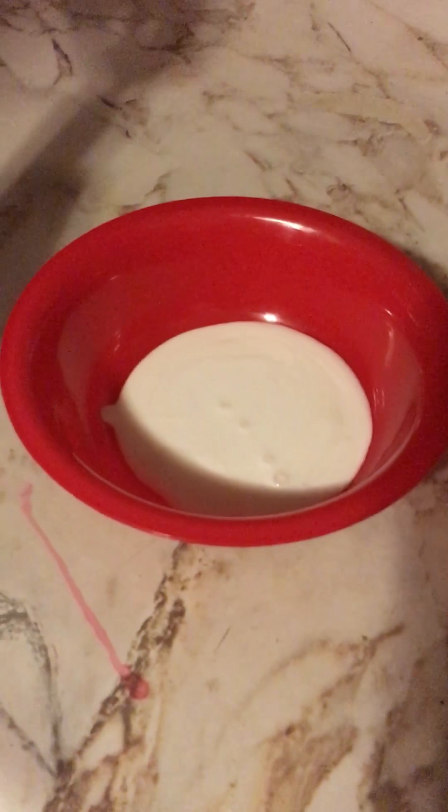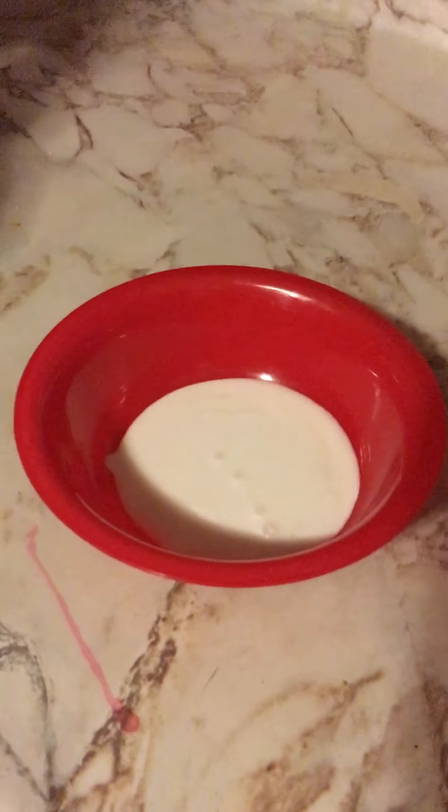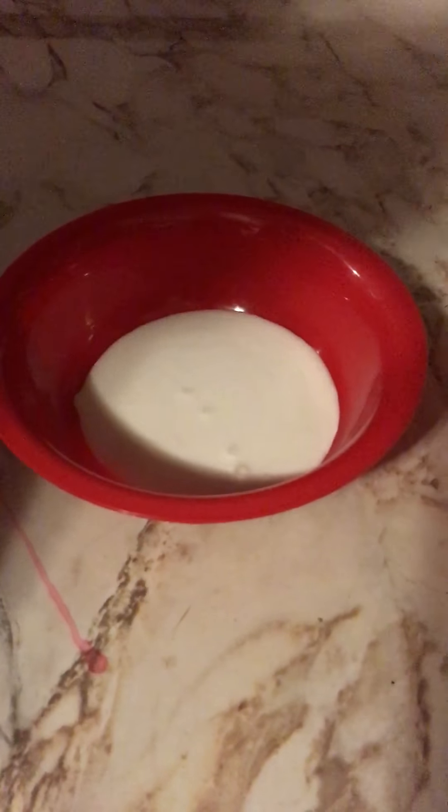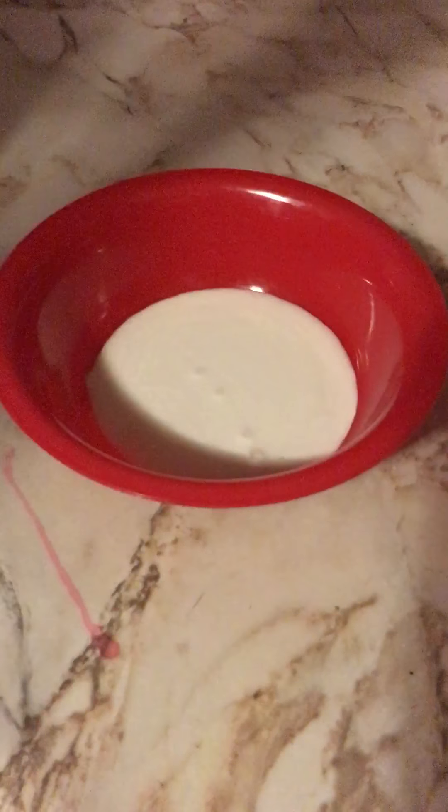First, you're gonna take your bowl and your glue — preferably Elmer's glue — and you're gonna add glue until the whole bottom is covered, about that much glue.